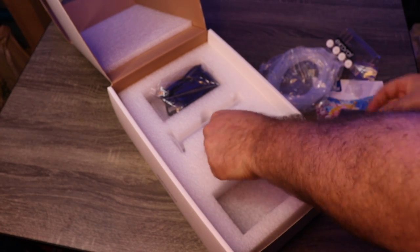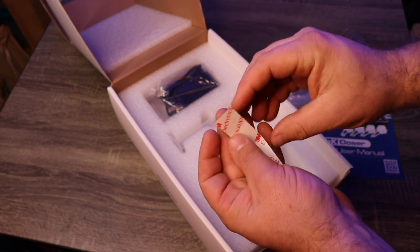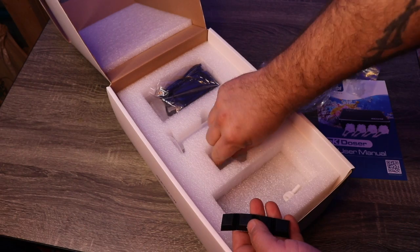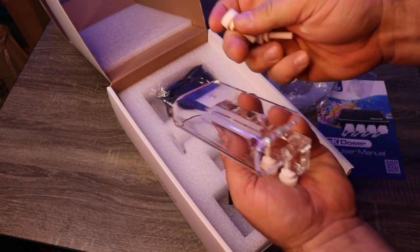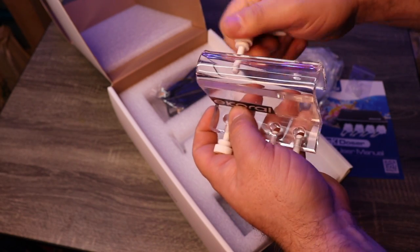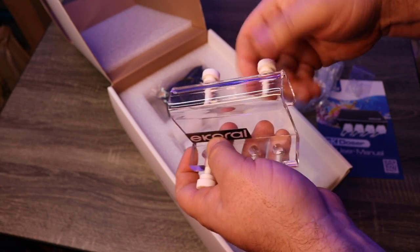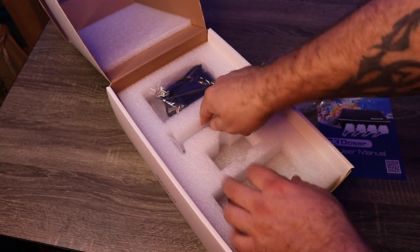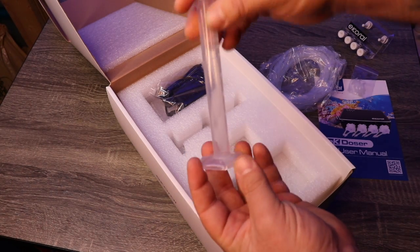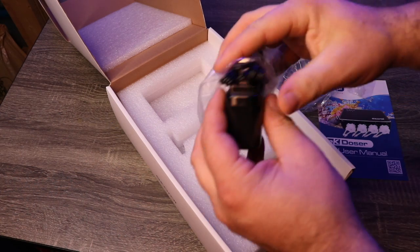You've got some connectors, some rubber pieces, and maybe some feet. I believe this probably goes with the dose rack. There's a little graduated cylinder — ten milliliter — always good to have. And the power supply.